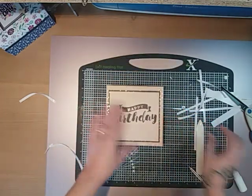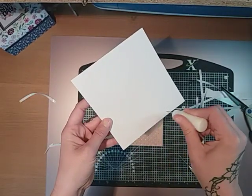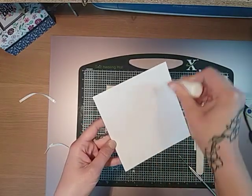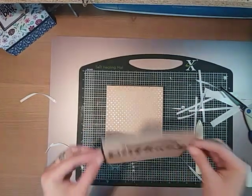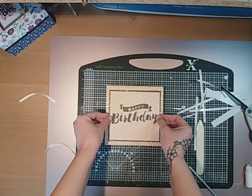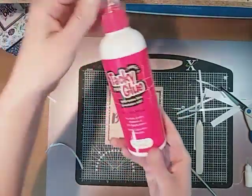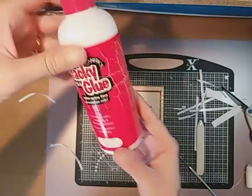I'm just going to use my wet glue for that. The glue I'm using is Manita's Tacky Glue — I get it from The Range, but you can pick it up online. It's £3.99 for the big one and a pound for the smaller one; that's what's in my bottle. A few people have asked about that in the past.